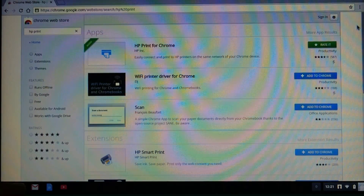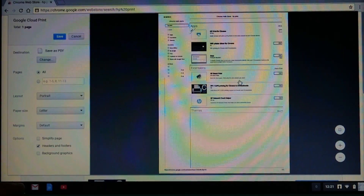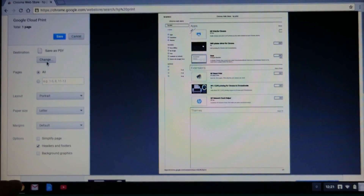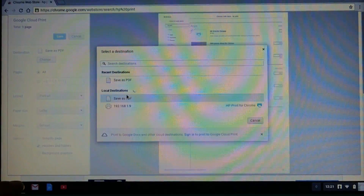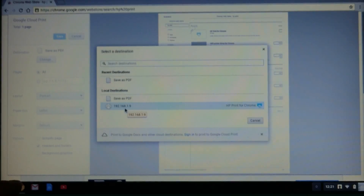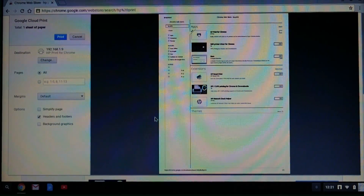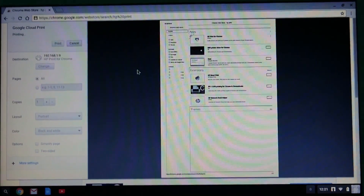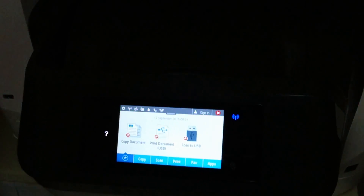Let us try to do a test print for this page. We need to change the destination and select the IP address of our printer. Let us go to print.